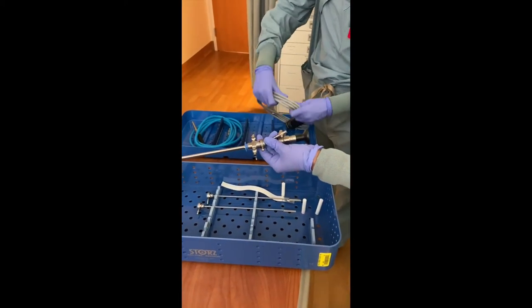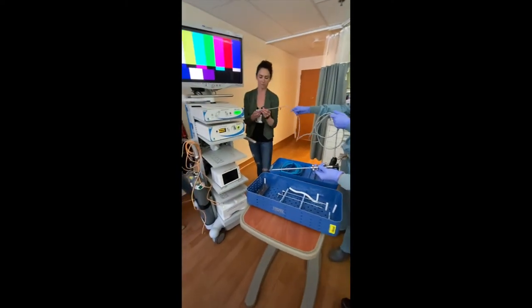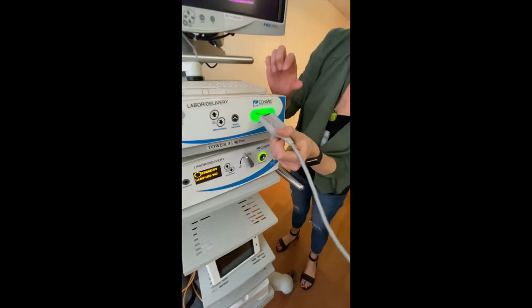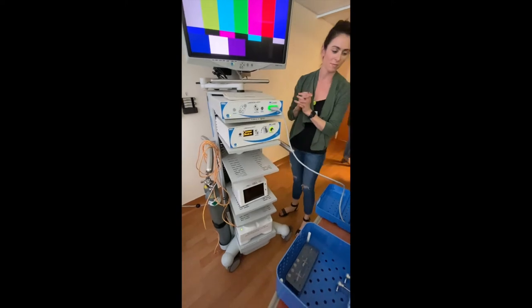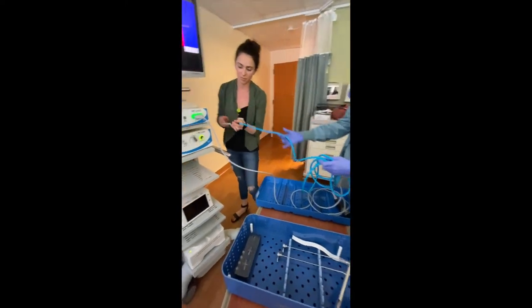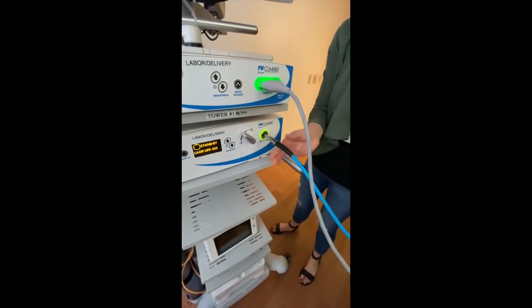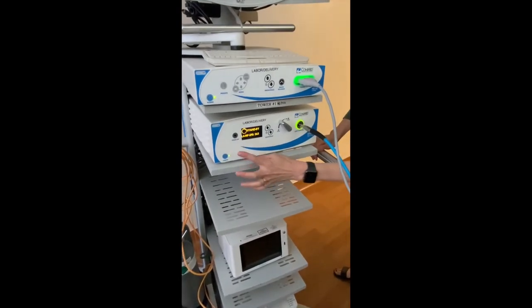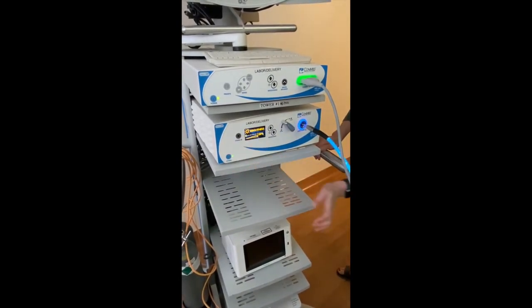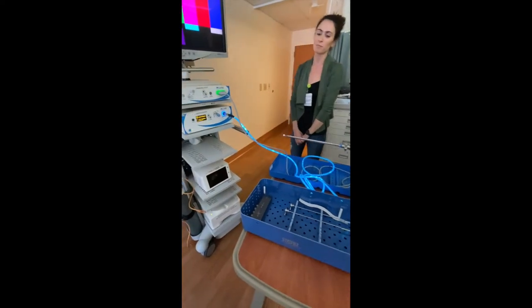Now I'm going to take the camera cord and the light cord and hand them off to your circulating nurse. Notice how it says 'up' on the top of the cord — face that part upwards. Then grab the light source, unlock it, put it in about halfway and then relock it. Make sure that you press the standby button to ensure that it turns on the screen.